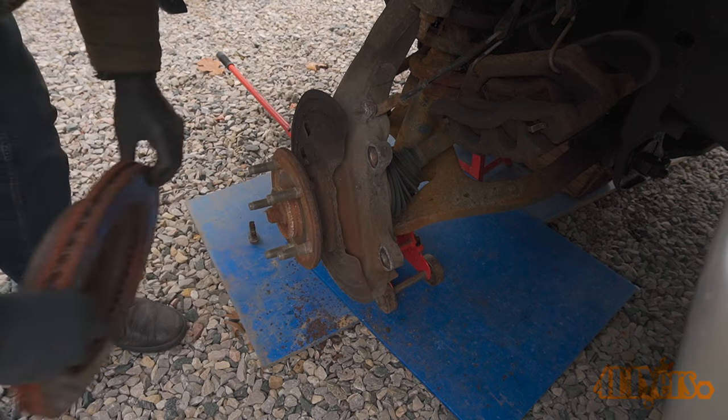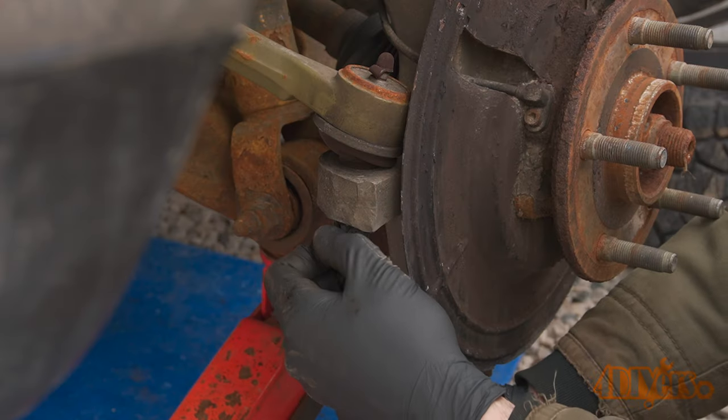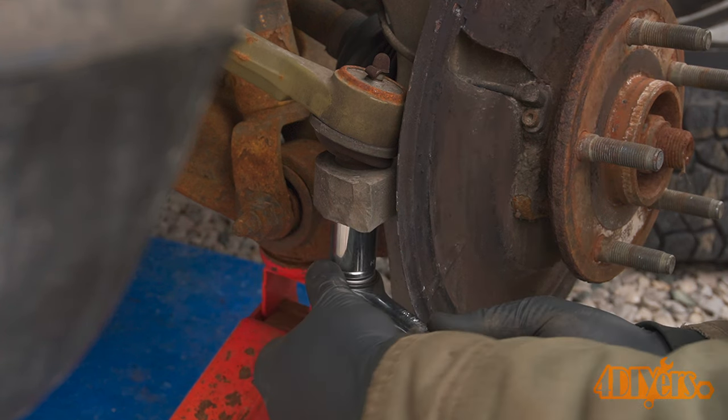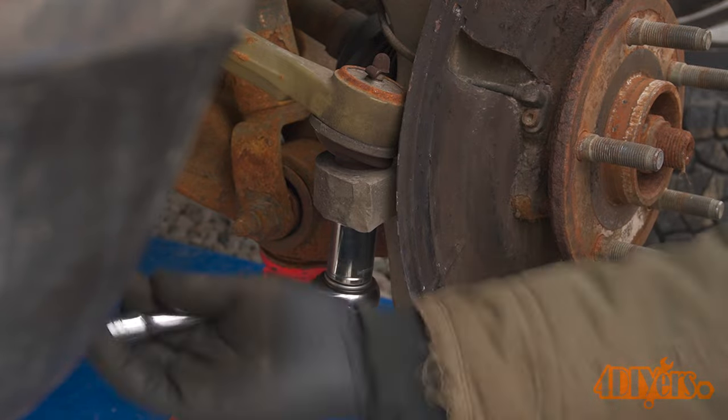Tie it up to the frame so it's not hanging by the rubber flex line. After that is removing the rotor. Place it somewhere safe so it doesn't come into contact with any oil or grease. If the ball joints and tie rod are equipped with castle nuts, you will need to remove the cotter pins. They may also be equipped with stover nuts such as the upper and lower ball joints, therefore there are no pins needed to be removed.